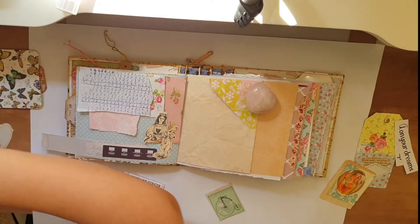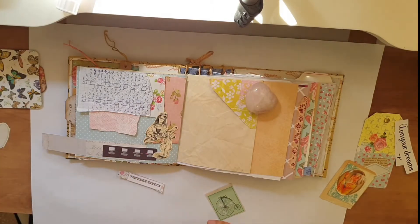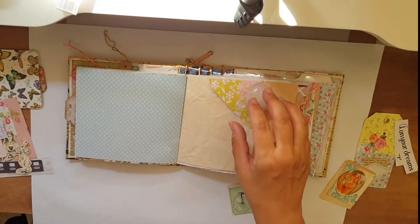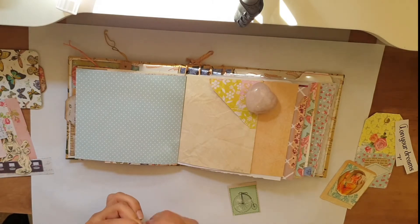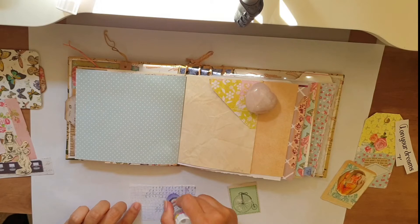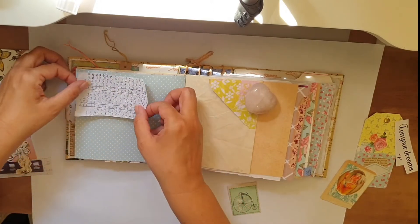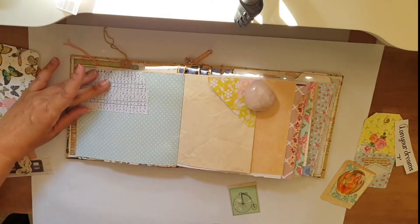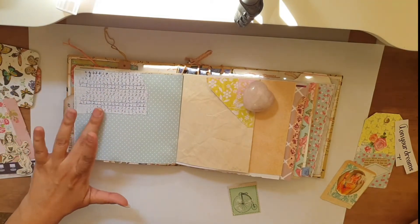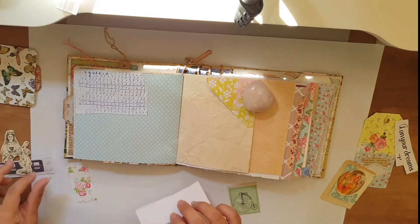Now that I'm pretty much okay with how it came out I'm starting to glue everything down. First my mom's handwriting scraps that I have — she always used to do some kind of math. As a kid I never understood and now I do. But as a child I always asked what is she doing? I just love using it, it has so much sentiment to me.